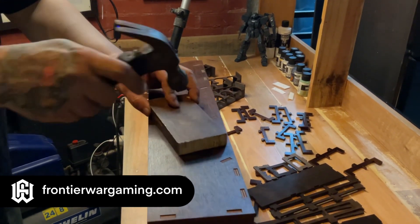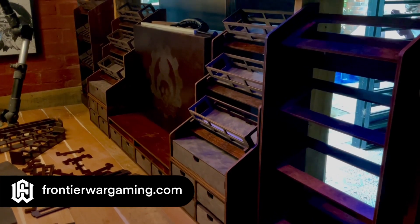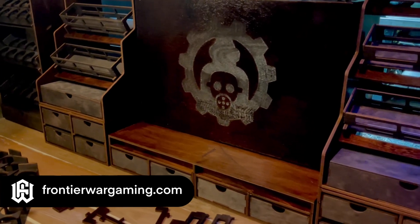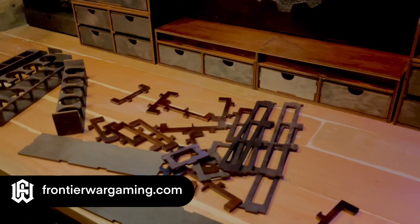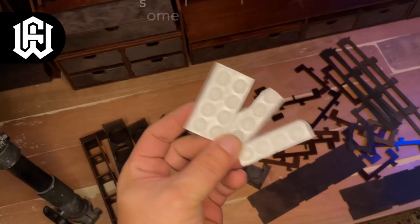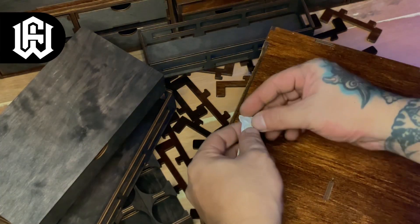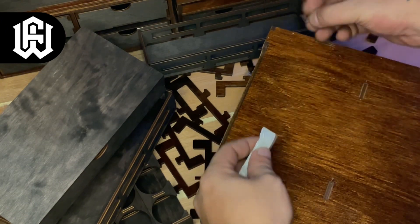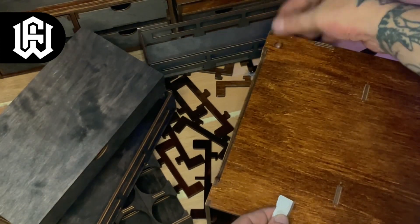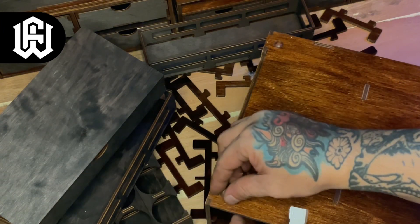I put all of the modules together and lined them up — they're looking really good. Now it's just a matter of assembling the trees to finish off the one unassembled module. The modules also came with rubber footings to prevent scratches on the underside. I think I want to add more rubber footings at the center areas because these will be really heavy once we add in the paints.